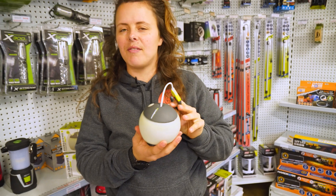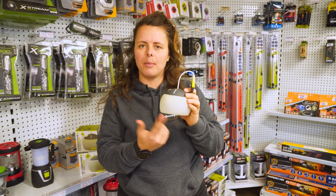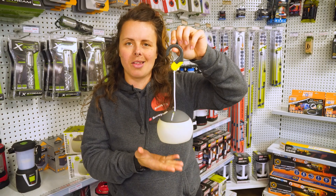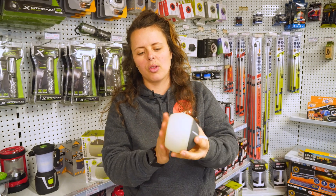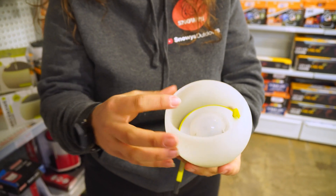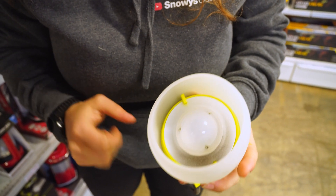It's a cute little light for soft, diffused light through your campsite or shelter space. It measures around about 10 centimetres in diameter, 10 centimetres height across the body of the light, and the overall hang height is 26 centimetres. It weighs about 175 grammes, has a flat base so you can sit it on the table, and it's made totally of plastic with the outer cover being what Zempire call a soft touch diffuser. Inside, we have a two watt LED globe.